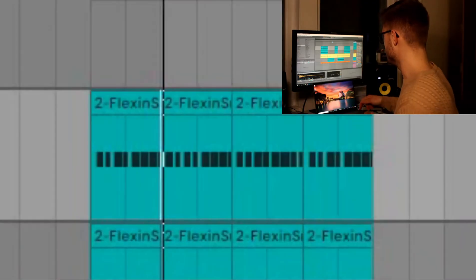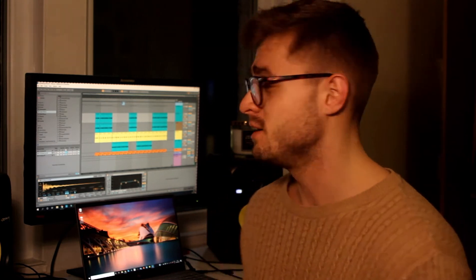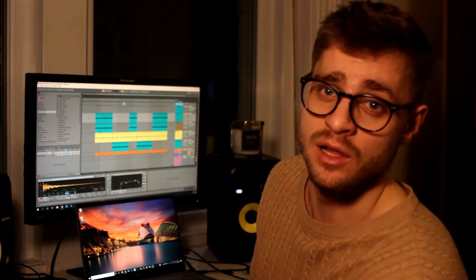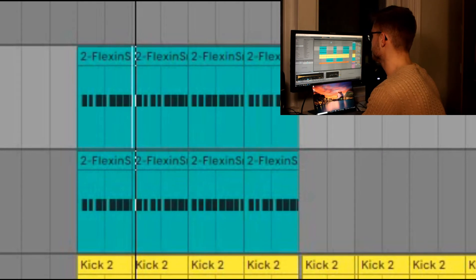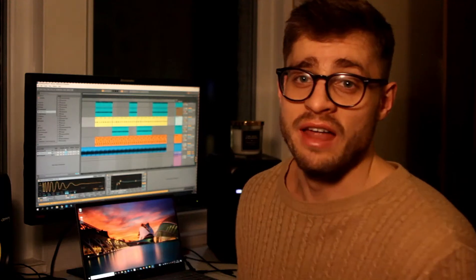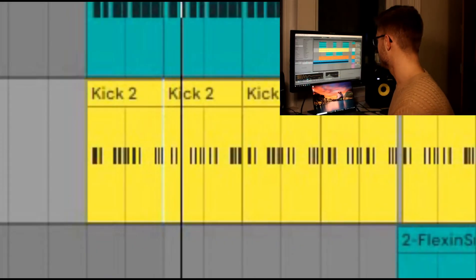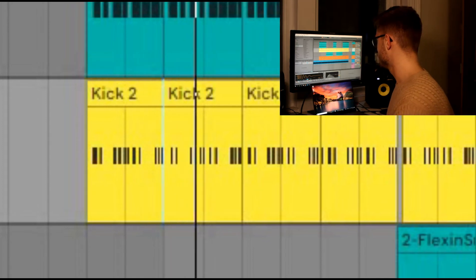I added a snare which sounds pretty old, pretty J Dilla-ish — it's from the same pack as the first hi-hat and has a very real feel. I have a clap on top of that to give it a little bit more stretch.